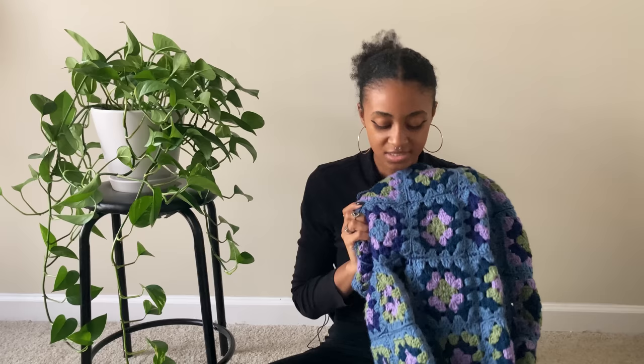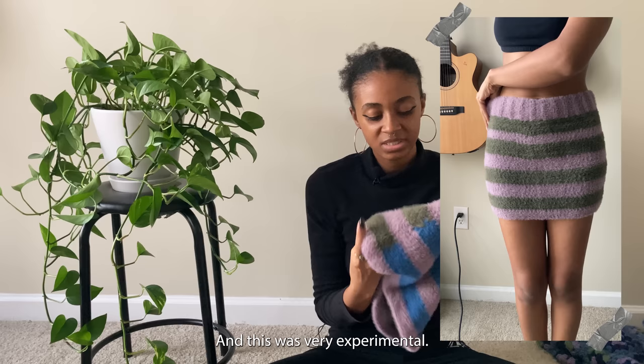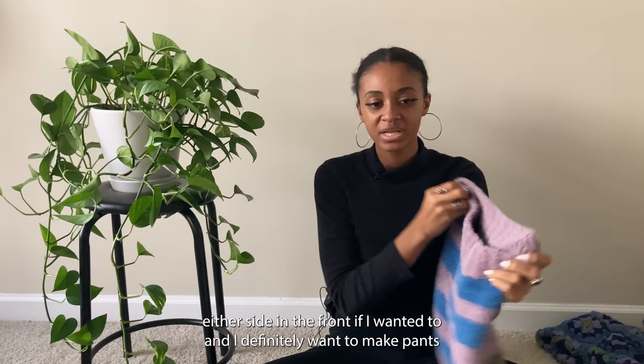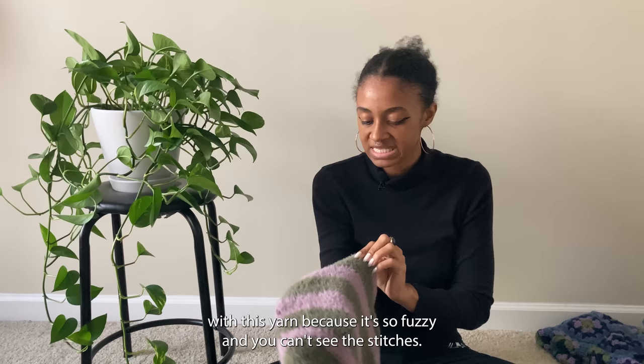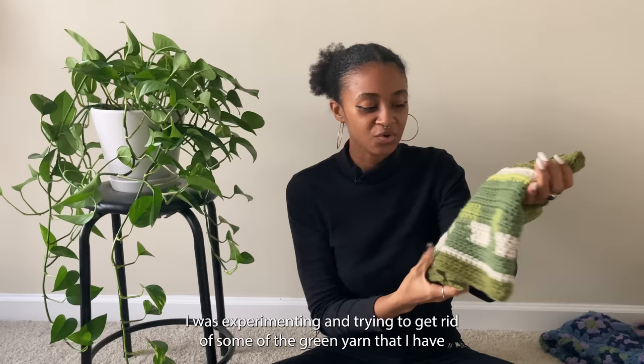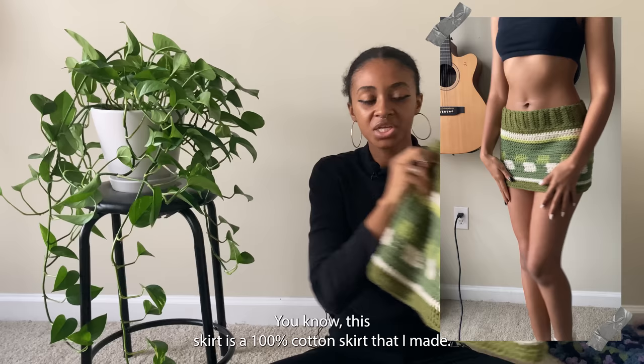The next piece is this little reversible skirt — blue on one side and green on the other. Very experimental; I just wanted to use this specific yarn and thought it was cool that I could wear either side in front. I definitely want to make pants with this yarn because it's so fuzzy and you can't see the stitches. Another skirt I made is this green skirt — I was experimenting and trying to use up the green yarn I have. It's cute, just a basic skirt to throw on.